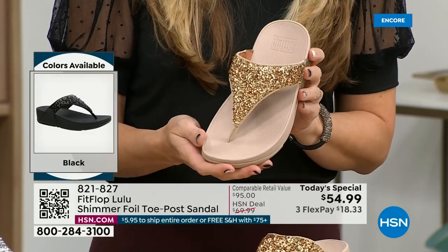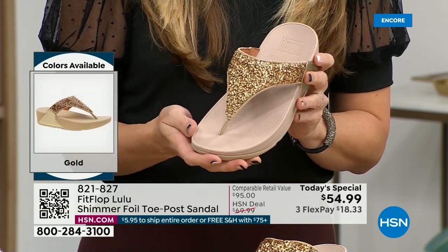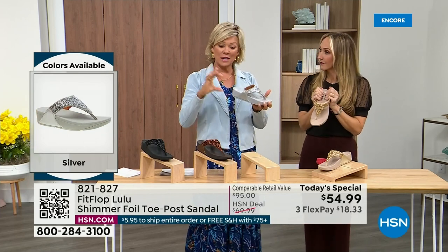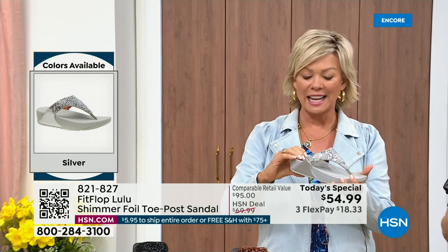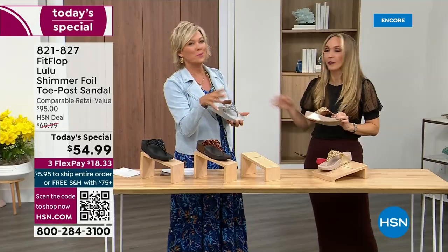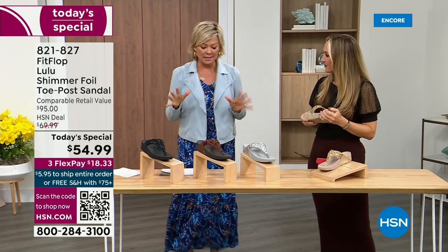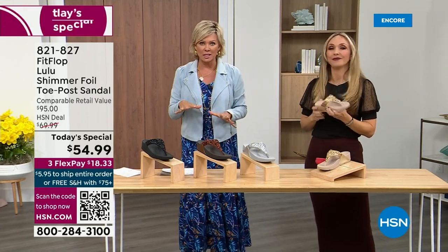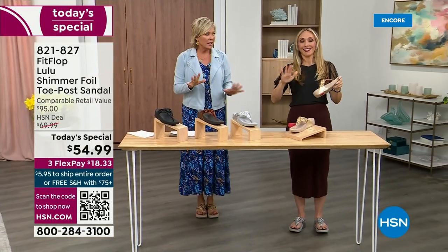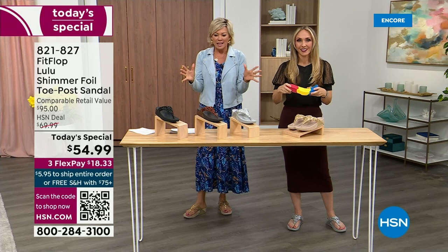You could dress this up or dress this down. If you're a jeans and t-shirt girl, you put something like this on and it instantly elevates your look. It's a simple sandal that gives you a nice one and a half inches of height. When I slip into a FitFlop with that micro wobble board technology, the way I'd best describe it is that it feels like my whole body's weight is just balanced into the shoe — it just evenly disperses your weight.